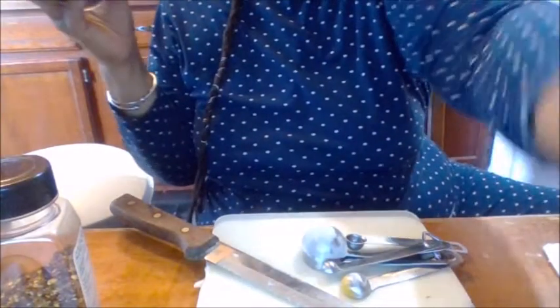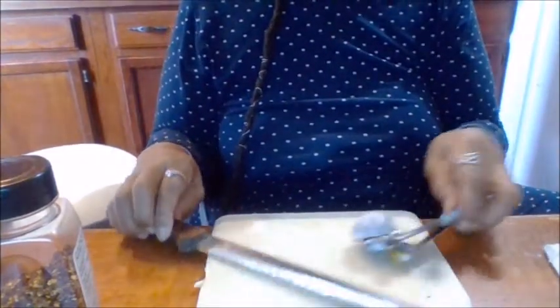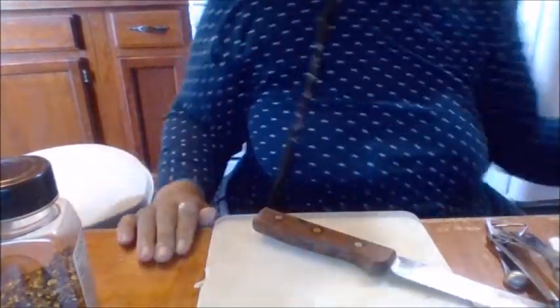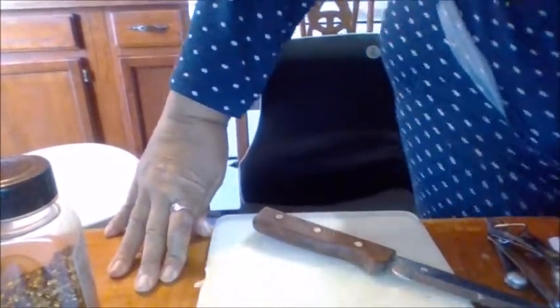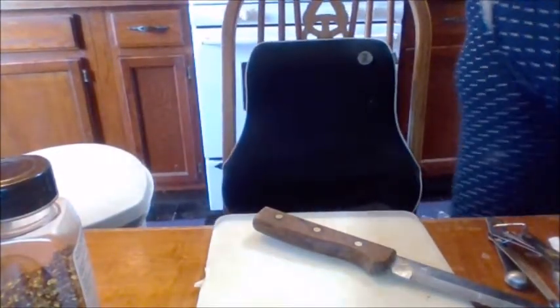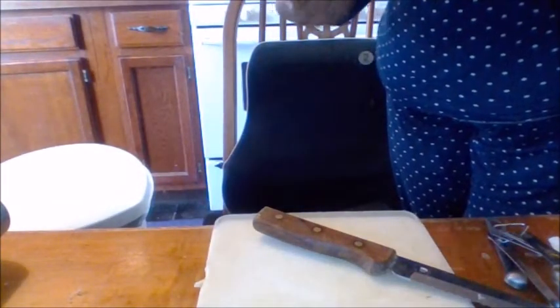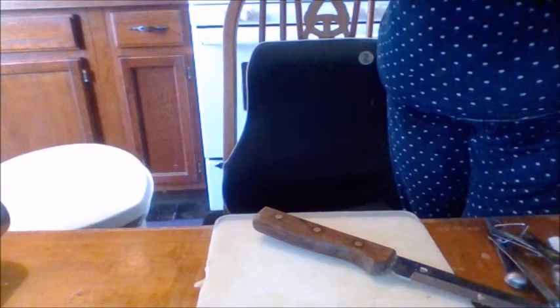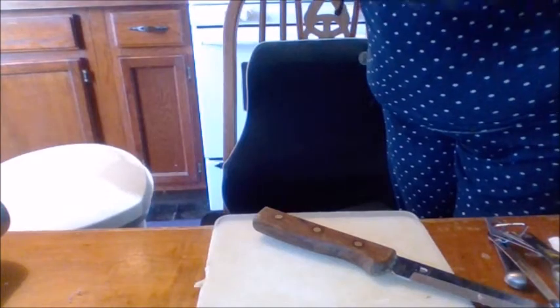We're also going to use some bread to thicken it up, but I'll tear the bread up while I'm talking to you. So let's put this on the stove now. I'll put the salt in when I get over there. Oh, I forgot some red pepper flakes — I almost forgot. So on the stove it goes.